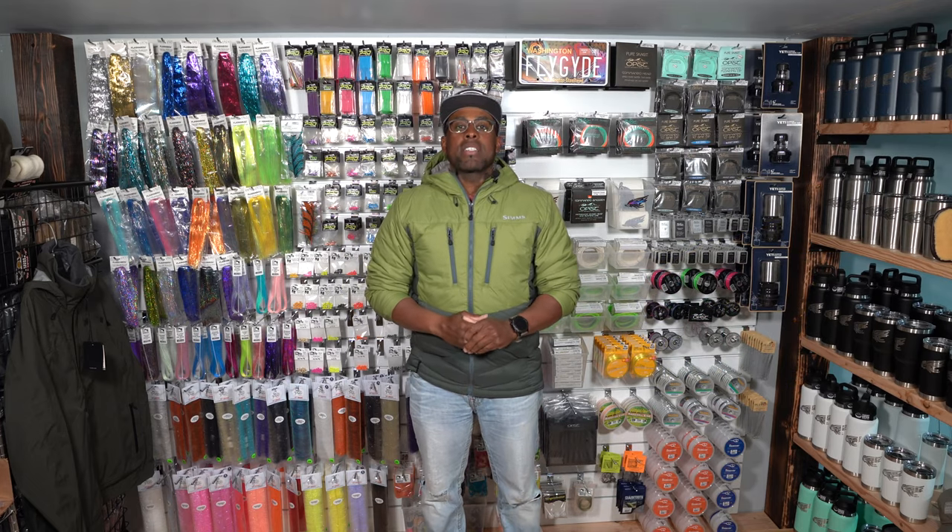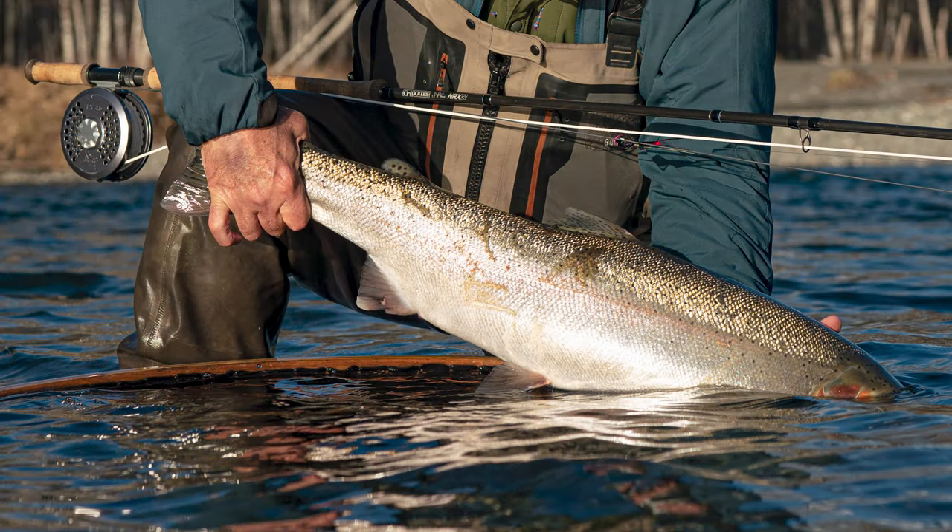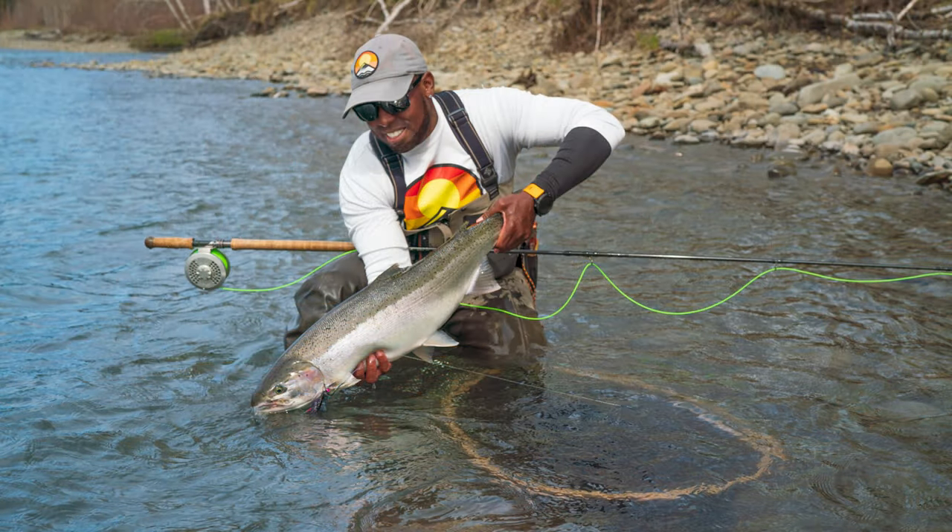It's time to get into a video that I've been getting a lot of requests about — that's the tying of the Nightcrawler fly. I'm in my fly shop today and I'm going to go through the material list and the tying steps to tie this intruder. It's black and blue with pink accents and it hunts for kings and steelhead — something you definitely want in your fly box and something you're not going to want to share with your buddies. Let's get into it.